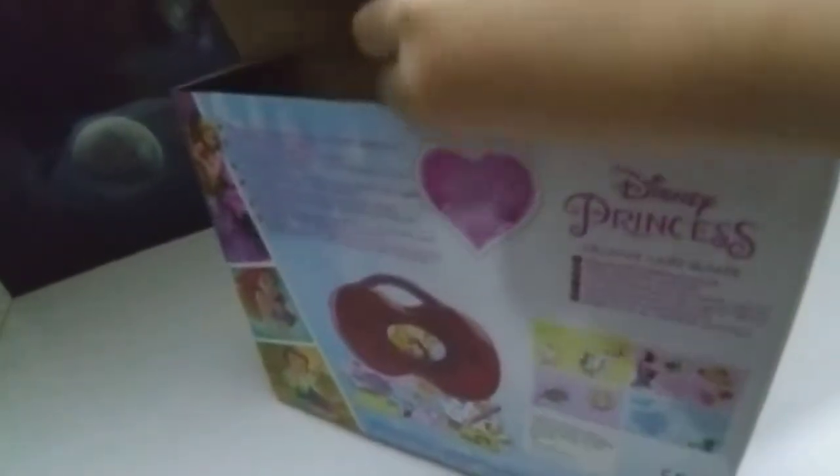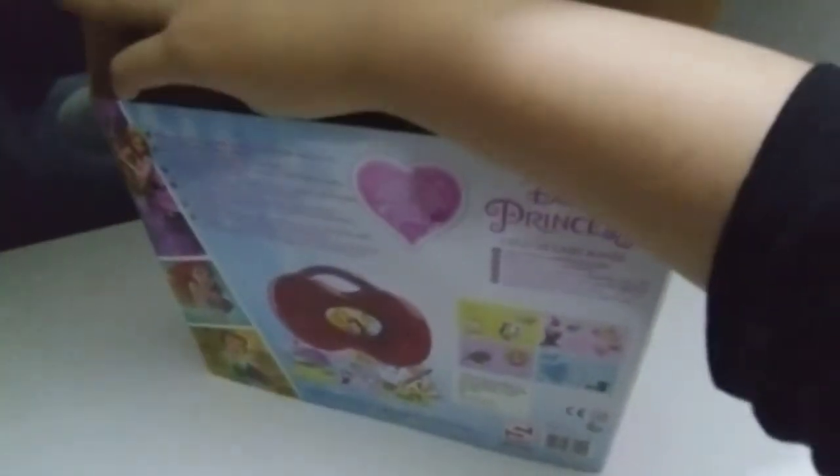Let's open it up — like this, keep it down over here, open it up. Oh my goodness, guys, look at this! Some of the cards just fell out. These are the cards that we're going to be creating with.